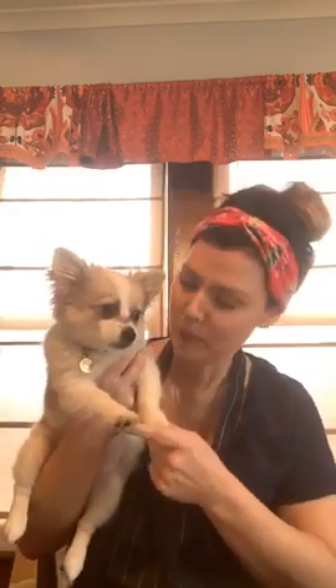Hi everyone! How's it going? Autumn here from Studio 23 at my house with Marsha, because she didn't want to be left out apparently. Can you say hi to everyone? This is Marsha. She's bad, but she's a sweetheart.